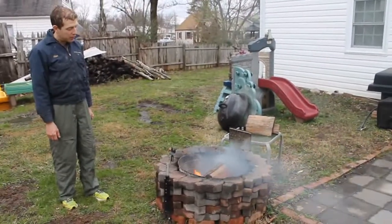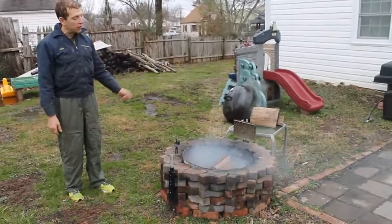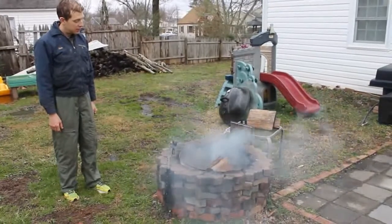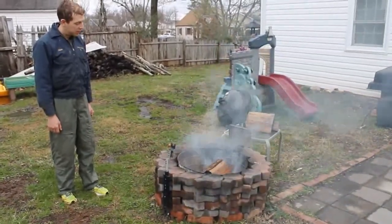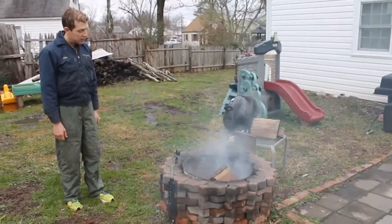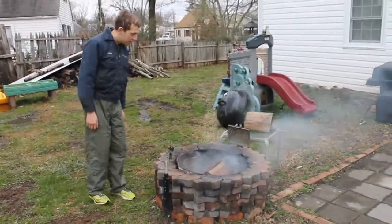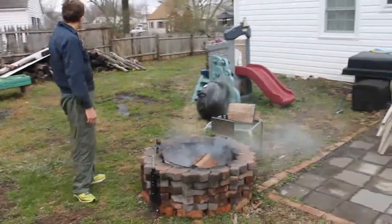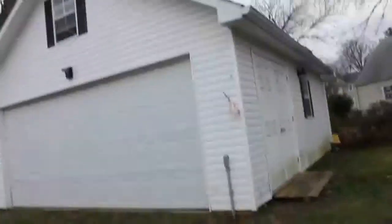So how much did this whole fire pit cost? Nothing. The only thing that cost money was the rotisserie. Everything else was free. The stones came from Freecycle, the bricks came from Freecycle, we found the tub around town — someone was throwing it away. The wood came from a tree that was growing there that we cut down to build the garage.